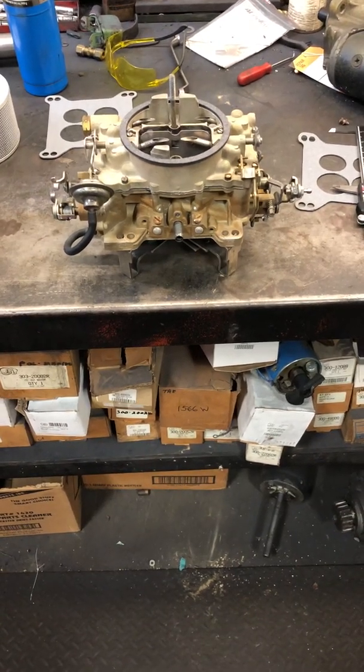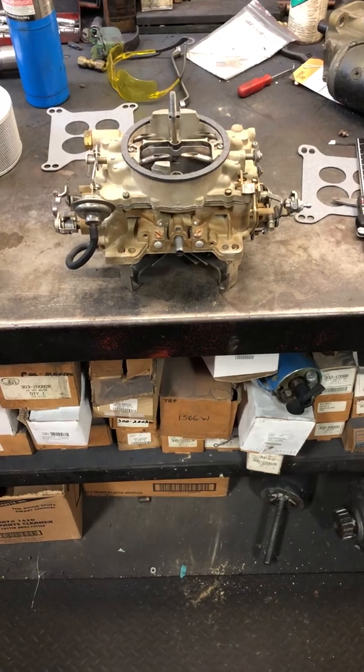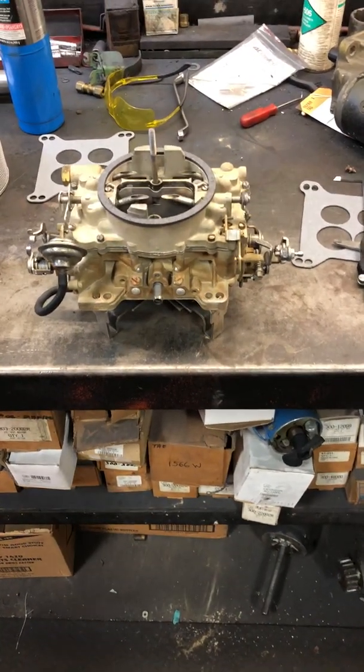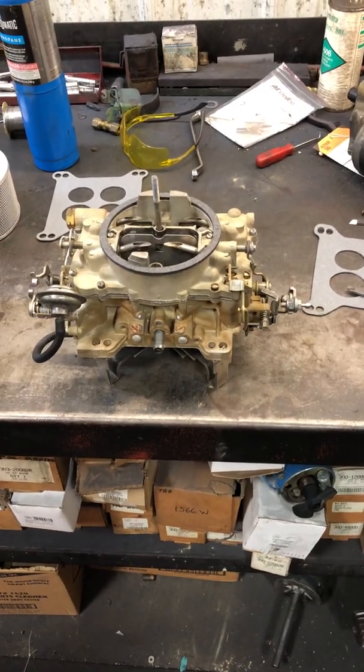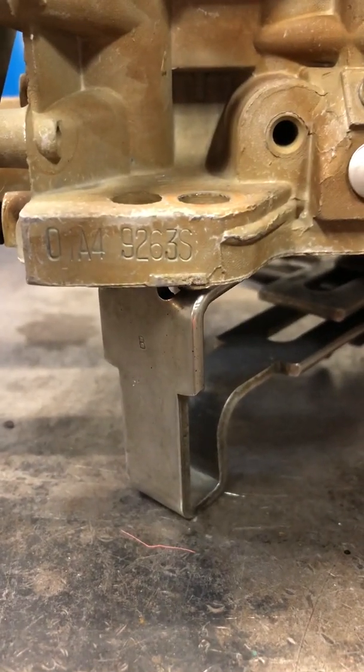What we're going to talk about now is the differences in the AFB Carter Marine carburetors on the Chrysler engines. This carburetor right here fits the small block. This is a 9263S — the number is located right here on this foot. You can read it: 9263S.